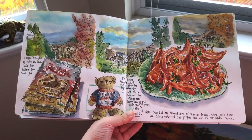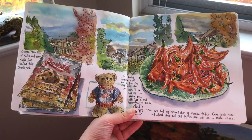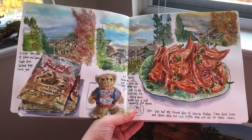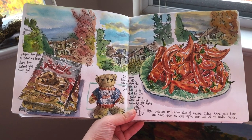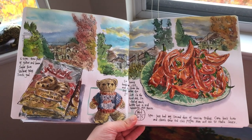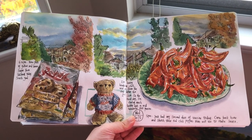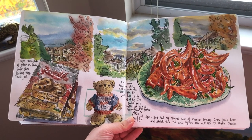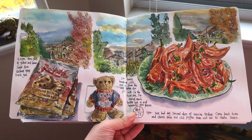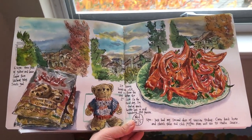Here's the look of the finished spread of my art journal. I sketched three views from different windows in my home very quickly — each sketch took about just 10 minutes. I also sketched my cute little teddy bear. I was recovering from the side effects of the second dose of the COVID-19 vaccination, and I felt much better after three days of rest and slowing down in life.